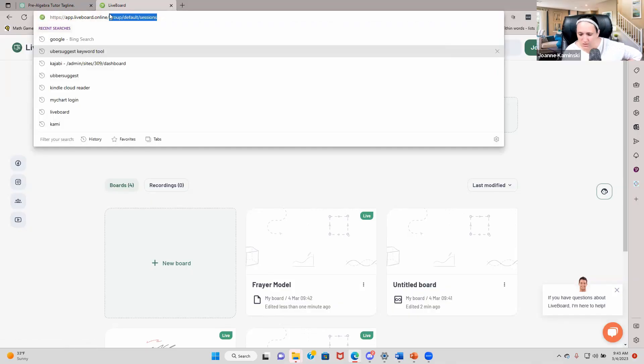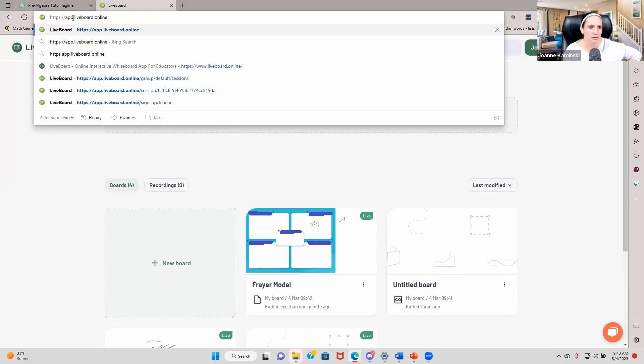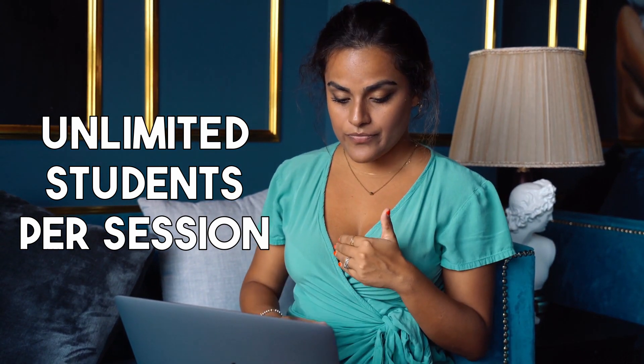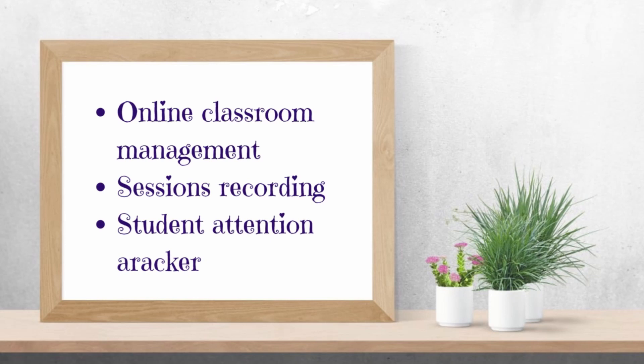Now let's talk about pricing. You can get started for absolutely free. If you're just working with one student, you get one session, five courses, five recordings, use on any device, a math and science whiteboard, and you can import your content. When you move up to premium, you can try it free for 14 days and it's only $9.99. You get unlimited students per session, unlimited sessions, unlimited video calls, online classroom management, session recordings, and the student attention tracker.